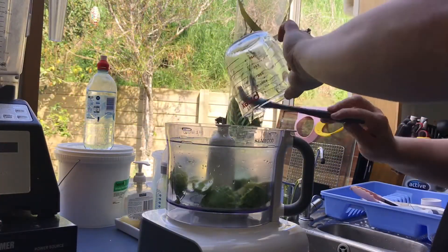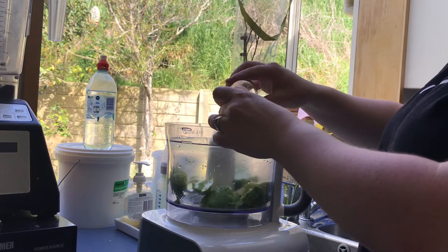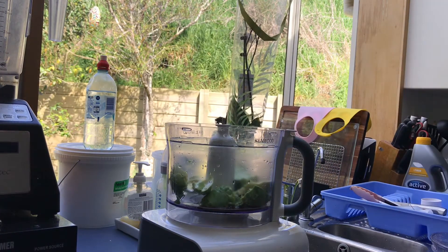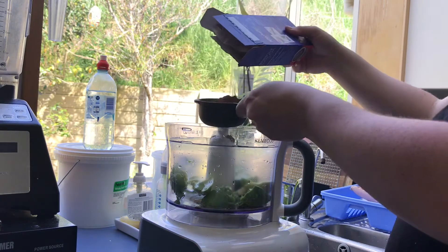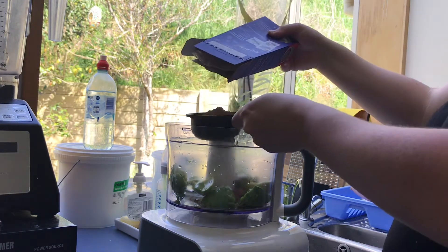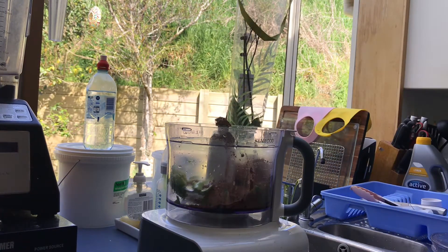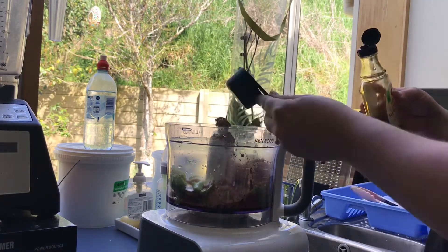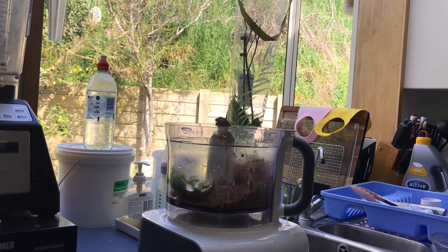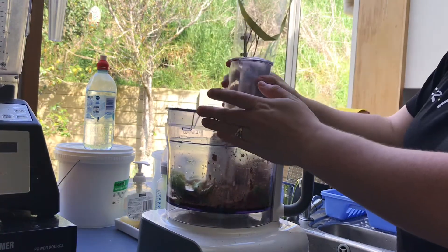So while that base is in the oven cooking, I am just making the filling for the chocolate tart. So it kind of tastes like a chocolate mousse filling, but it's made out of avocados and healthy things. So I've just got two avocados in there, half a cup of cocoa powder, one teaspoon of vanilla essence, one tablespoon of coconut oil, and a quarter of a cup of maple syrup. I did add a little bit more maple syrup later on, just when I wanted it to be a little bit sweeter.